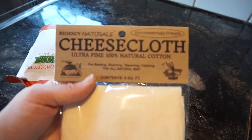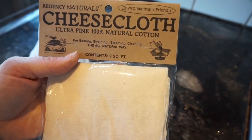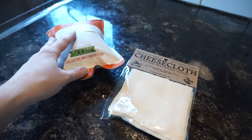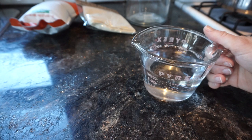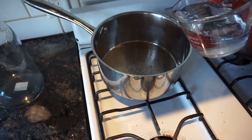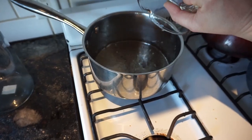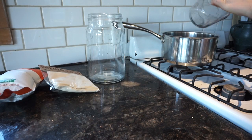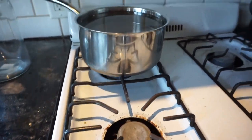Here I bought some cheesecloth off of Amazon, but you can also just buy this from the dollar store. Anything that I link in the video, I will link it in the description box below. And so here I'm just adding eight cups of water, which is equivalent to two liters.